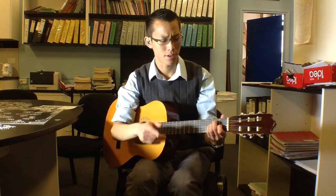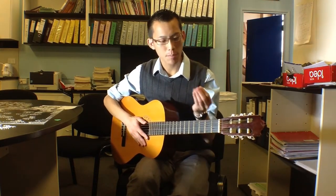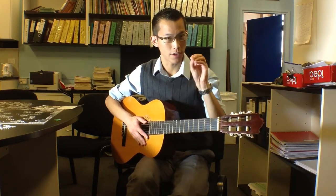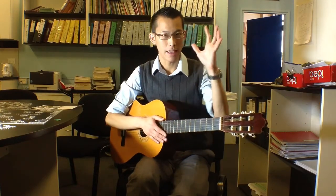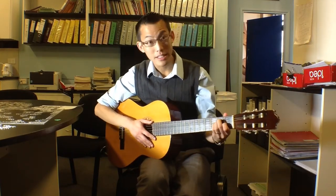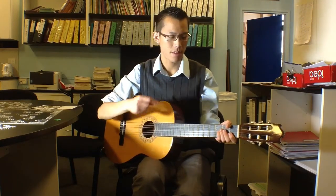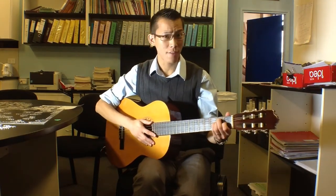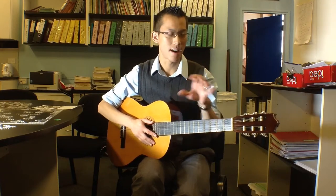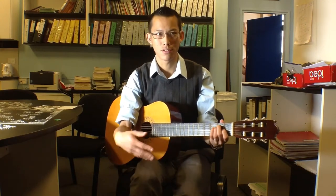If you're a beginner guitarist, you'll probably find a nylon string guitar the easiest to start on, because nylon, as opposed to steel which I'll show you in a second, is much easier to hold down for your fingers. At the beginning, everyone's fingertips on their fretting hand — the left hand is the one which holds down the strings — start out really soft. But after a while holding down these strings, your fingers will start to get calloused and hard, kind of like the skin on the bottom of your feet.